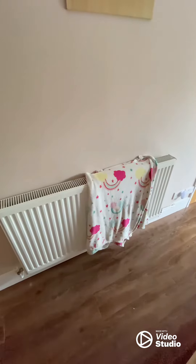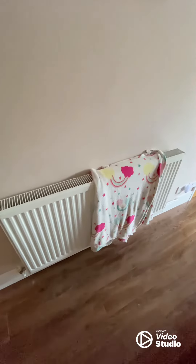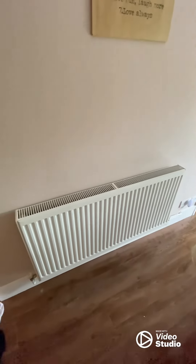Second tip: don't dry your clothes on radiators. Make sure they're free, otherwise they won't work properly.